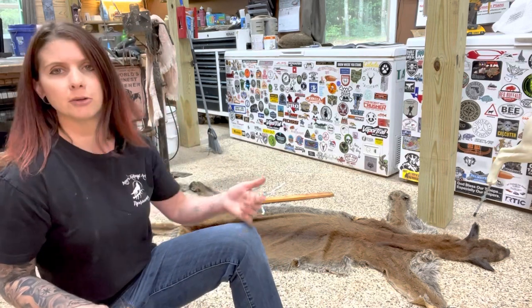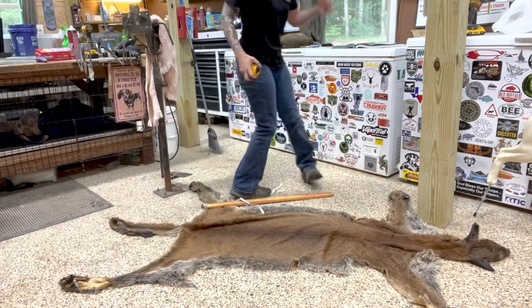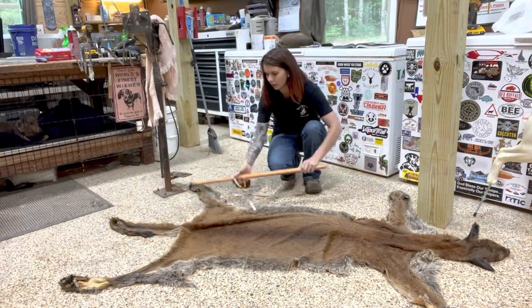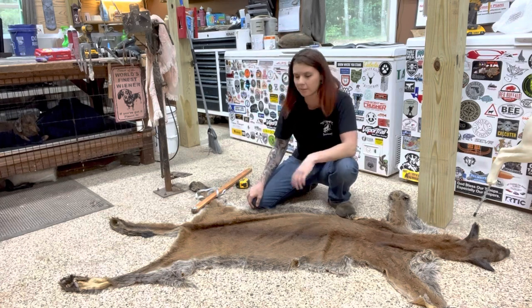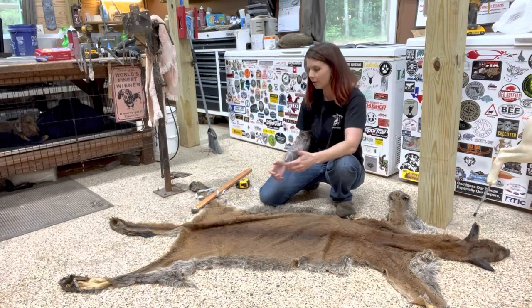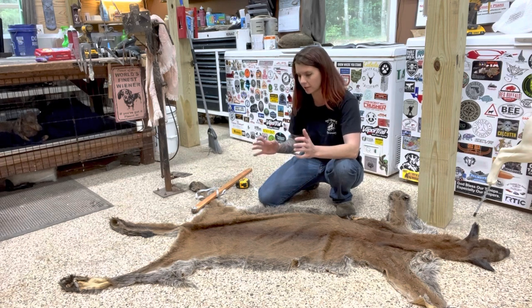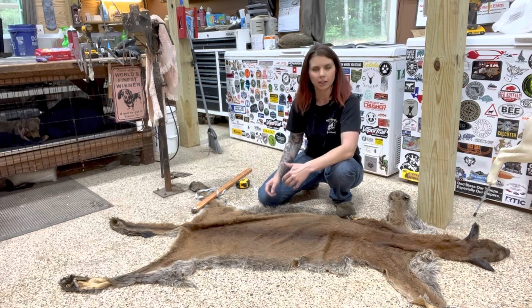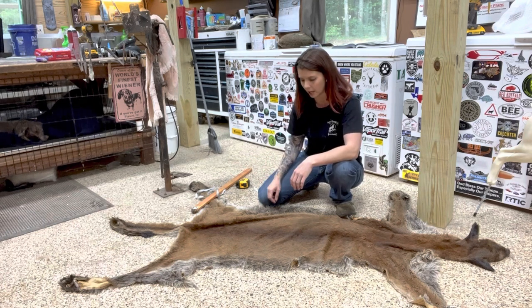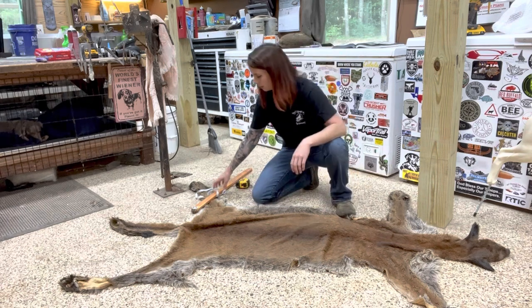I have a mountain lion that was shipped to me. This hide is already tanned — I did not do the tanning, this came from another tannery. That can be kind of hit or miss because sometimes they're not as stretchy and don't feel exactly like I'm used to. I've just got to get some measurements off this so I can select a form and help the client pick out what a mannequin will most closely fit their animal.